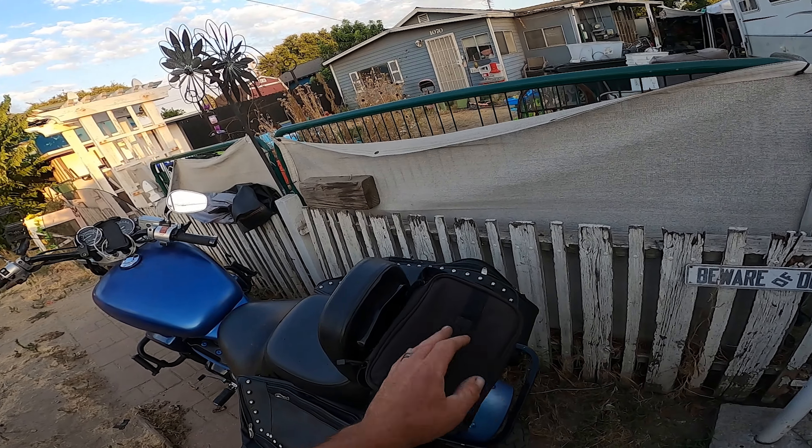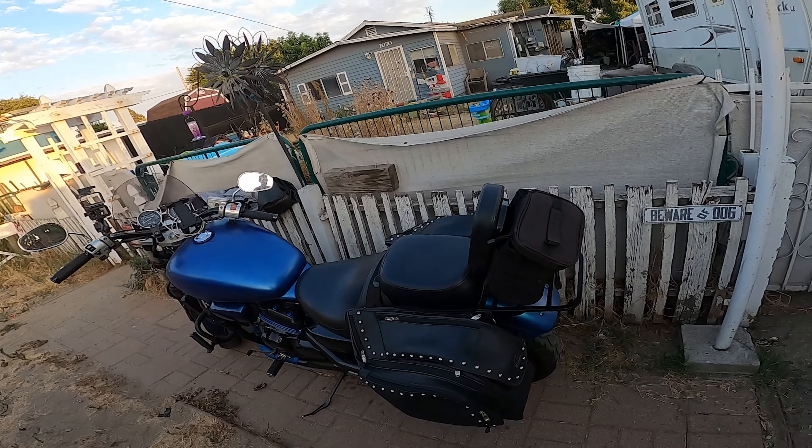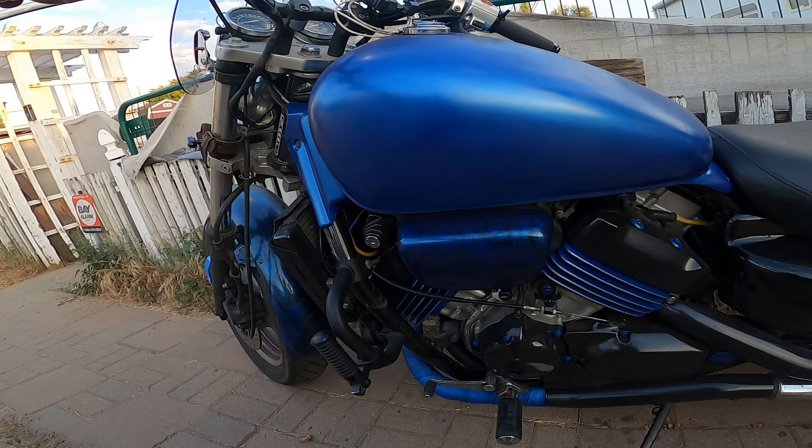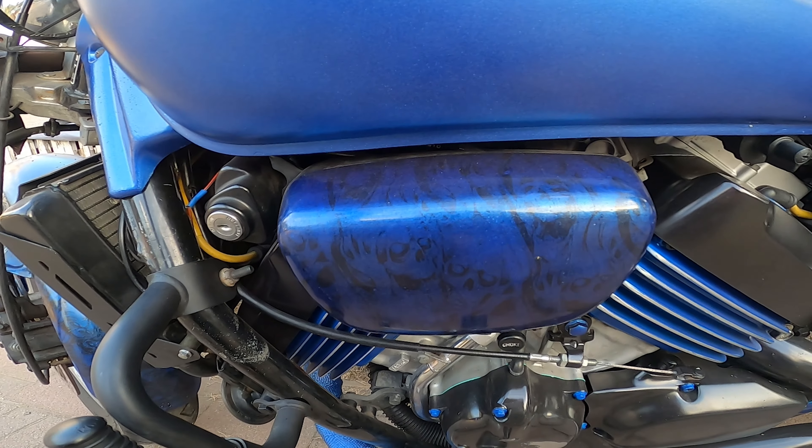We went ahead and put some saddlebags on her. We put a nice little bag in the back with my Polo Pop bag and my little ice chest.